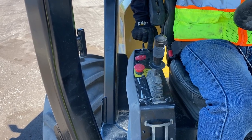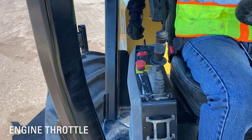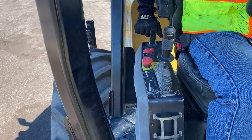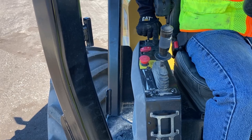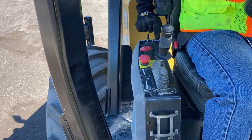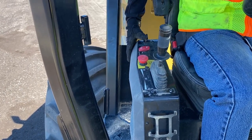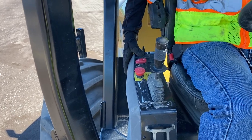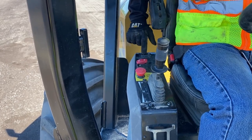This switch here is the engine throttle switch. When I do power up and start the engine, this switch will default and start the engine in eco mode. With this switch, I can go to the left — the decrease — and that will put it in low idle. If I go to the increase, it'll put it back into eco mode. And if I press and hold the increase, it'll take the engine to full engine RPM or full engine speed. So that's my throttle switch.